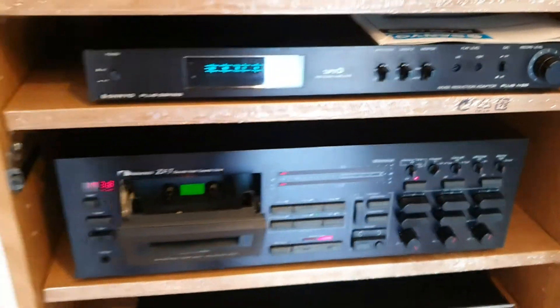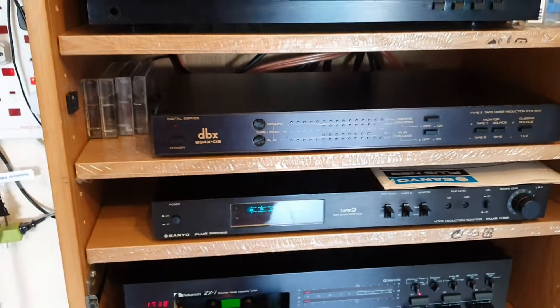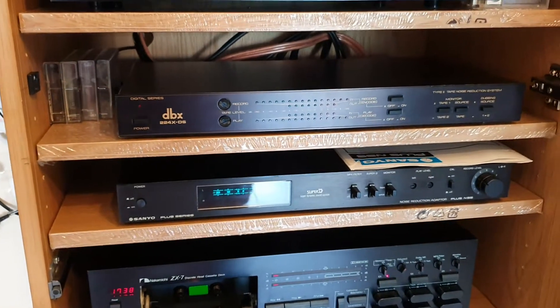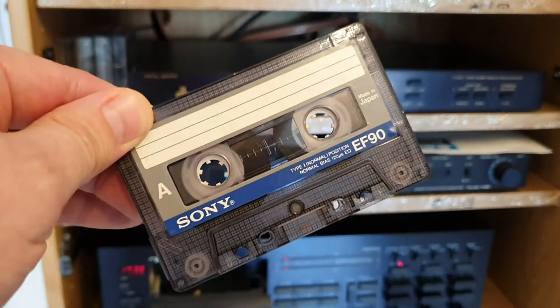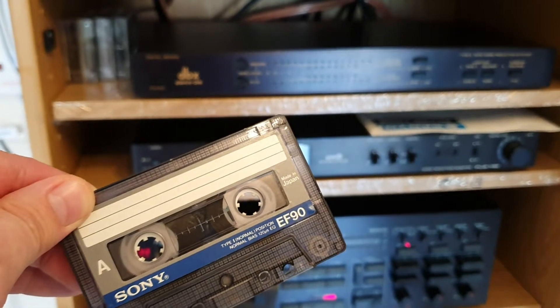They're all brilliant units, fantastic, absolutely — just a different level, different level. If you're into tape decks, into cassettes, that's a must, absolutely must. Because Dolby C, Dolby — it's for children, really.